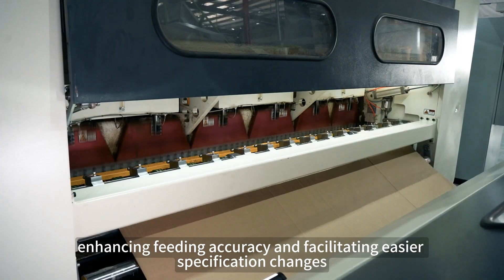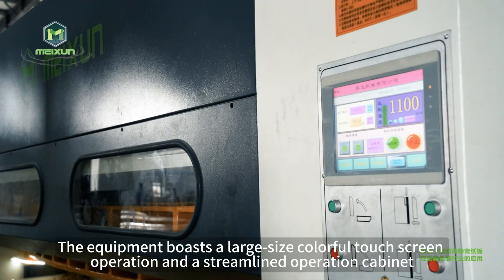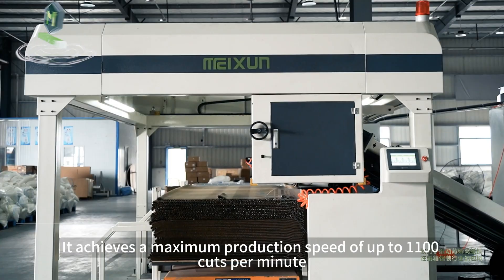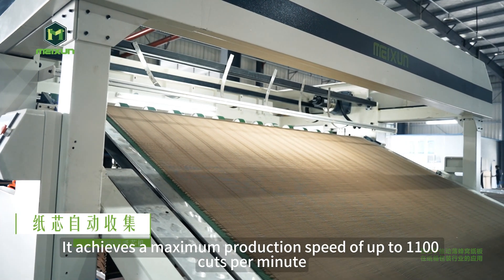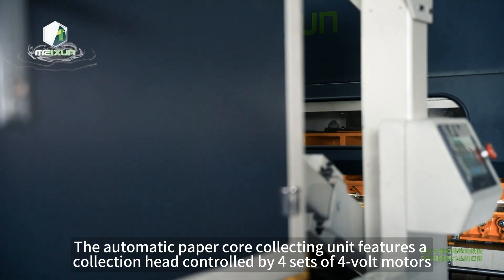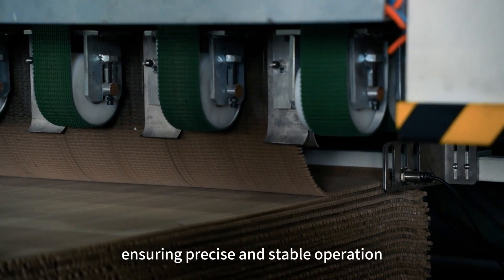The equipment features a large-size colorful touch screen operation and a streamlined operation cabinet. It achieves a maximum production speed of up to 1100 cuts per minute. The automatic paper core collecting unit features a collection head controlled by four sets of four-volt motors, ensuring precise and stable operation.